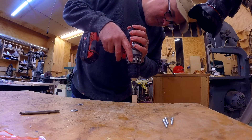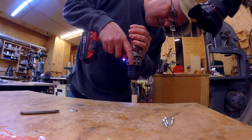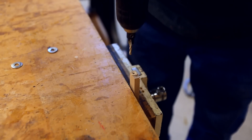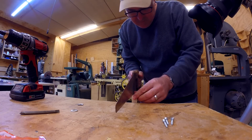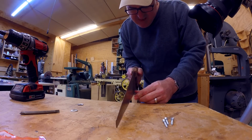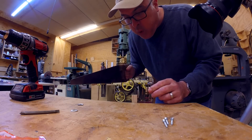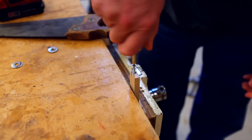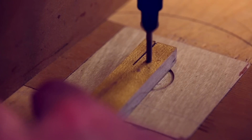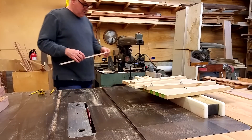Now I can make the strip that will ride in the T-slot on the table saw. Another nice trick from Jerry's videos is to make that strip adjustable so it fits nice and snug in the T-slot. You drill a hole, cut a slot in that hole, and put a screw into the hole — that lets you adjust the thickness of the ends of the strip of wood with the screw.